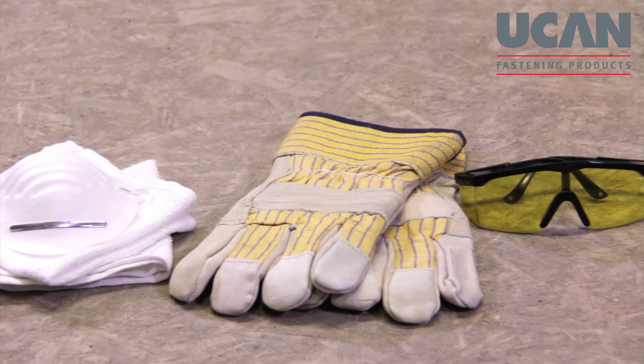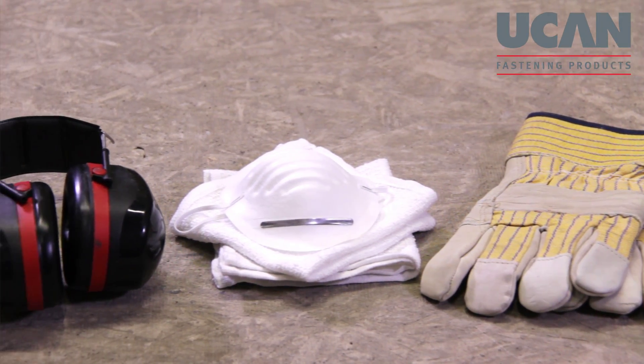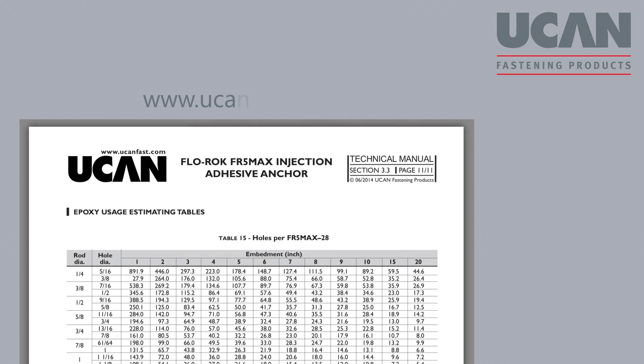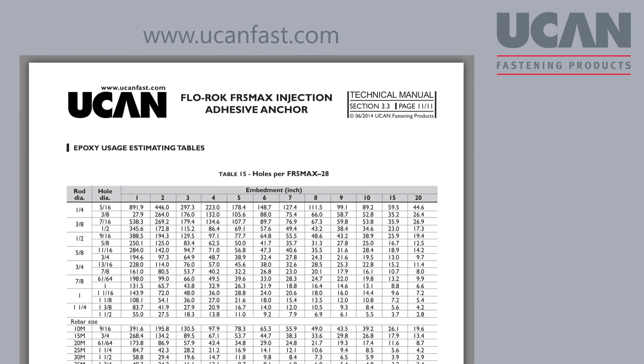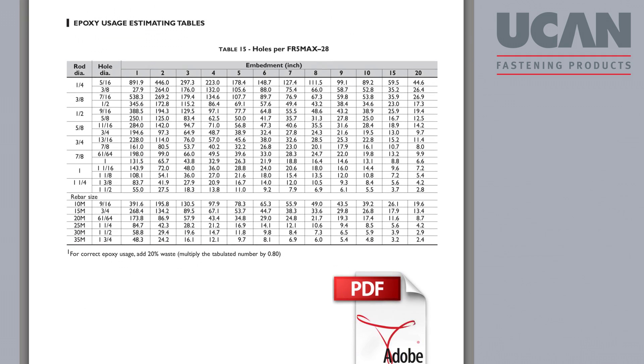You will also need to wear appropriate personal safety gear such as goggles, gloves, dust mask and ear plugs. You will also need to make sure that the drill bit length and diameter matches the screen. Refer to UCAN's technical manual for details.